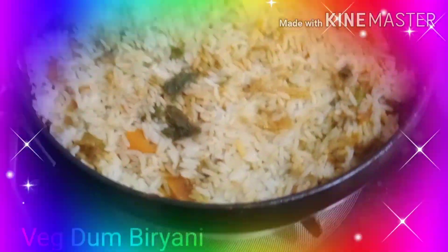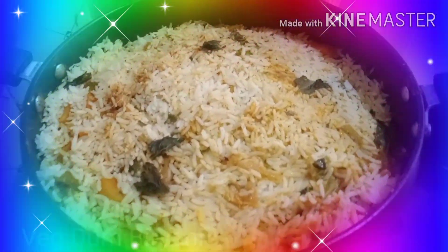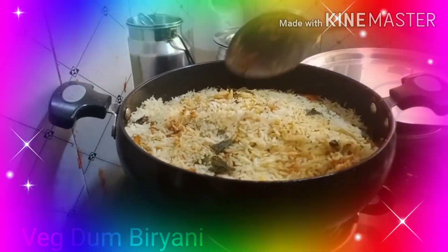And here's your biryani done. Nice — you can smell the aroma of the biryani. This is our biryani ready. Now I will be serving it and I will show you — your biryani is done.